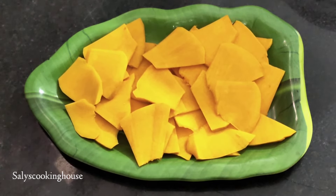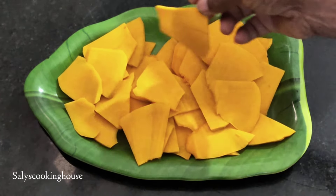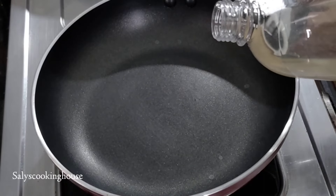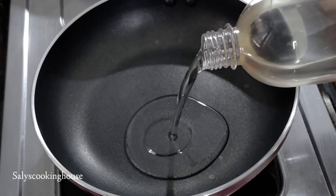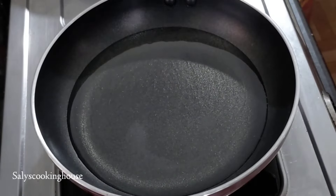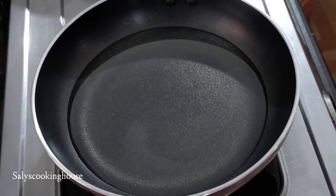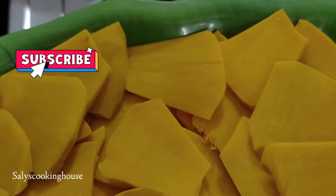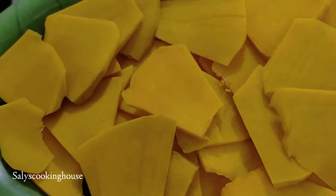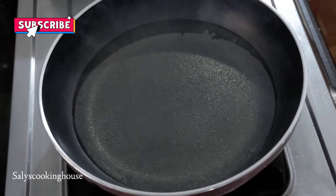We are going to cut it in the pan and fry it. I am going to add coconut oil in the pan — it gives a good taste. I am going to add an omelet for the meat and cook it on medium flame in the pan.